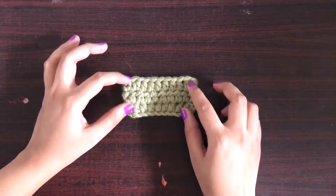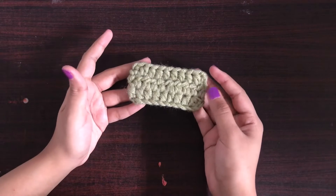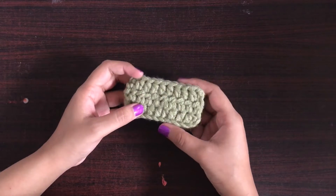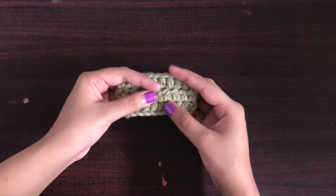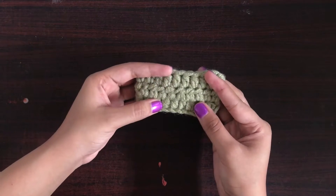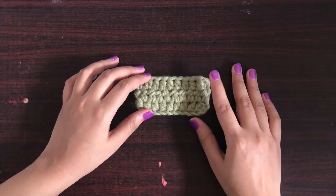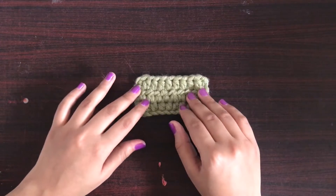Here I have a swatch of half double crochet. It has three rows and I'm working in rows. I have used chunky yarn to demonstrate these stitches a bit better. Because of the chunky yarn the stitches look quite big and thick, but it entirely depends on what yarn you are using and what hook size you are using.